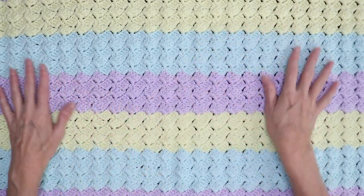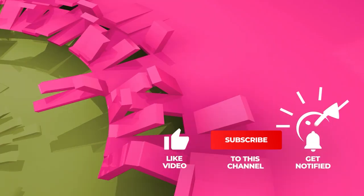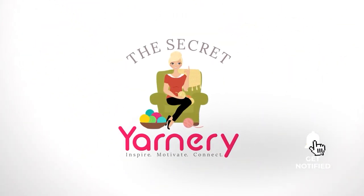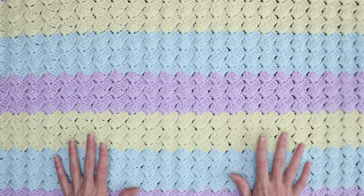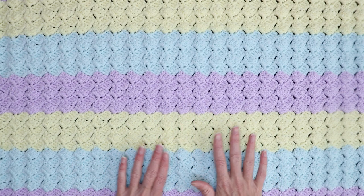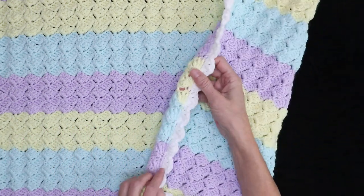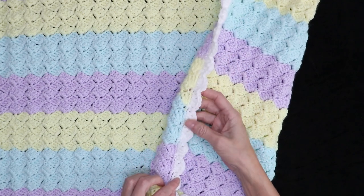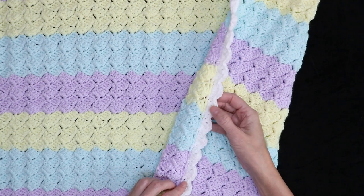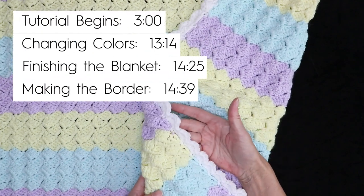Hi, this is Krista at The Secret Yarnery. Today we are making the Silber Granny Baby Blanket. This pattern is so great — it works up just as fast as the Drunken Granny, except the stitches line up perfectly. It looks so put together and organized, like a straight C to C. It has a natural straight edge, so if having a crooked edge is something you struggle with, this pattern will naturally give you a perfectly straight edge. Also included in the tutorial is a sweet little border, which finishes off the blanket and makes it look super cute.